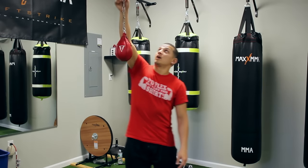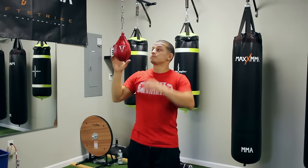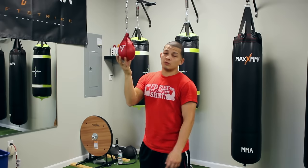This bag usually comes with just a chain. We have the chain attached to the ceiling that we hook it onto. It's always good to do it in front of a mirror because it helps you see the bag. Once you get really good with the bag, you can start doing it without the mirror, but first you always want to start with the mirror.